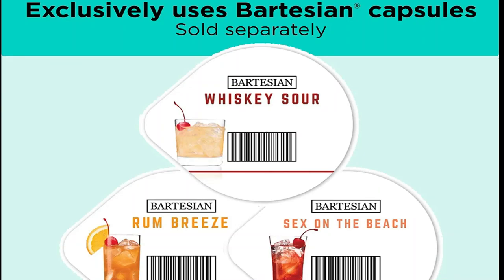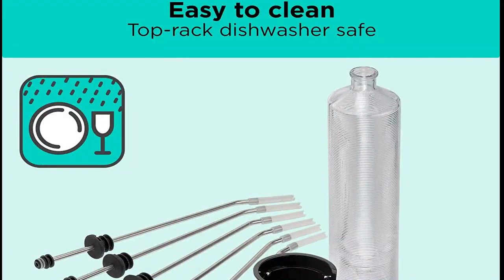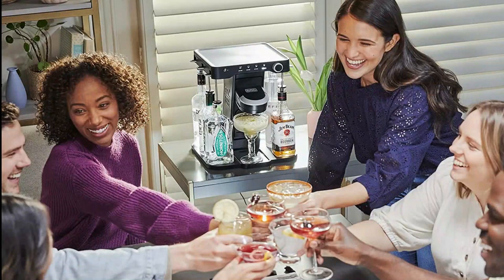Now, every drink enthusiast can feel like they have their own personal bartender at home. Whether you're unwinding on the couch after a long day of work, hosting an intimate dinner party, or throwing a blowout backyard barbecue, the Bev by Black+Decker Cocktail Maker lets you mix up any occasion with personalized cocktails at the push of a button.